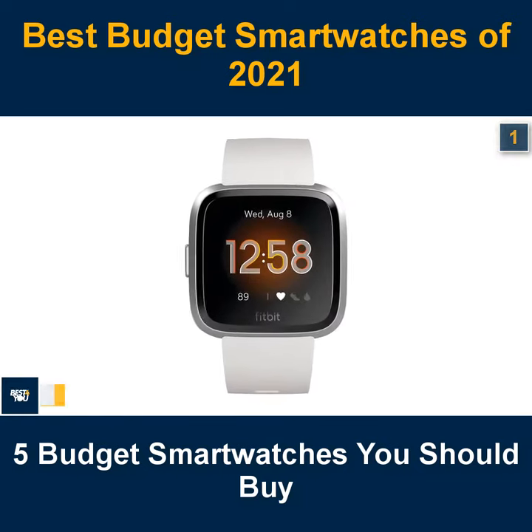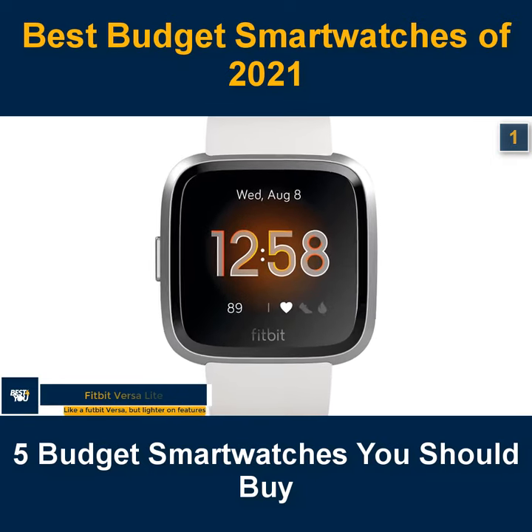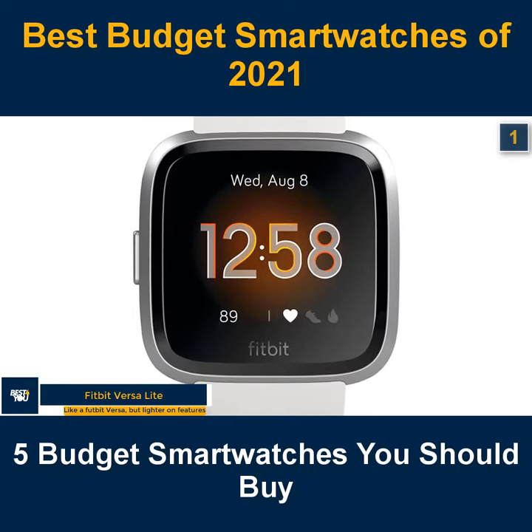The 1st budget smartwatch in our list is the Fitbit Versa Lite — like a Fitbit Versa, but lighter on features.